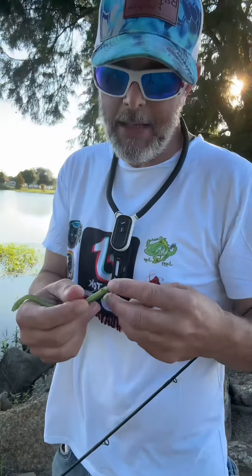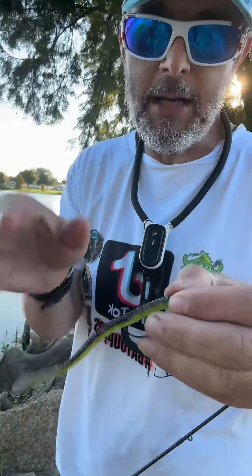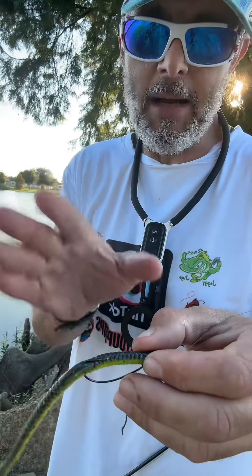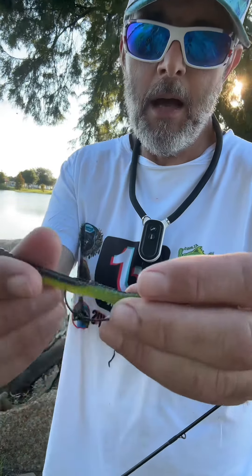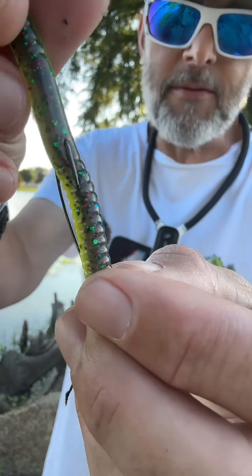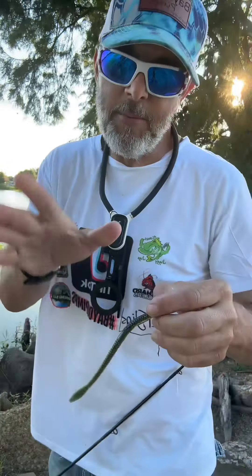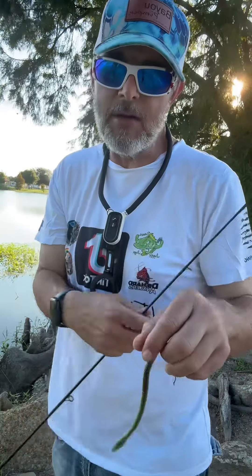Last but not least, instead of hooking it straight down the middle of that bait, when I come out and I'm ready to tuck my hook in, I like to kick it off to the side like this. It seems to give it a more wavy action in the water.